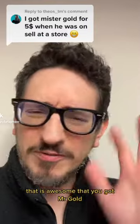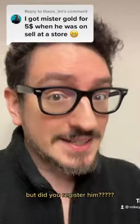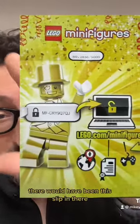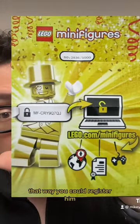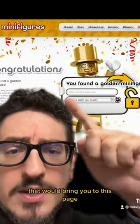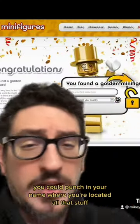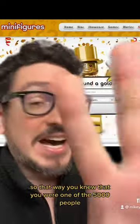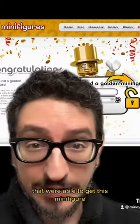That is awesome that you got Mr. Gold for five bucks back in the day. But did you register him? When you opened up the minifigure package, there would have been a slip in there so you could register him. That would bring you to this page where you could punch in your name, where you're located, all that stuff — so that way you knew you were one of the 5,000 people that were able to get this minifigure.